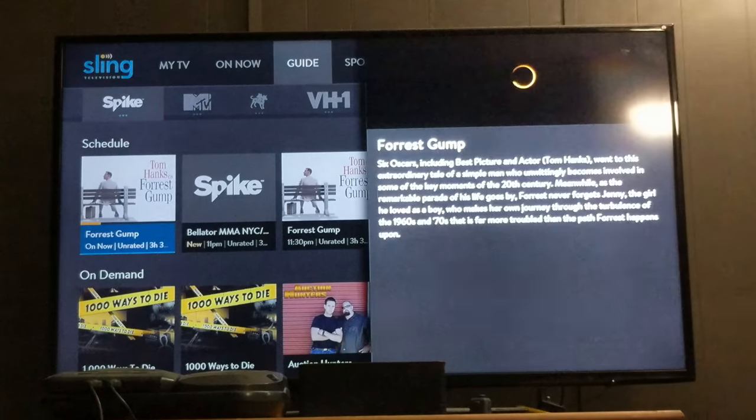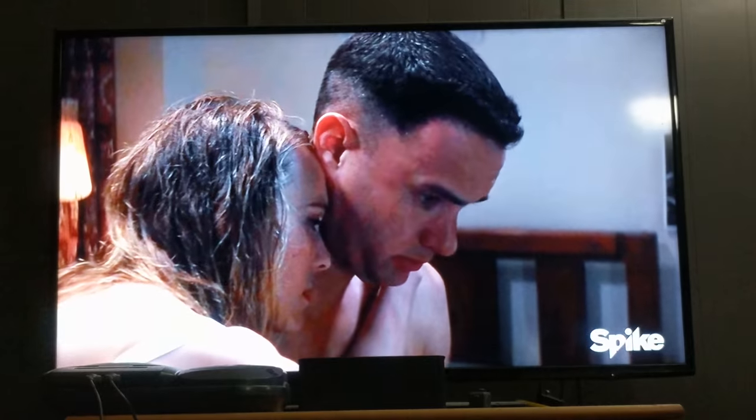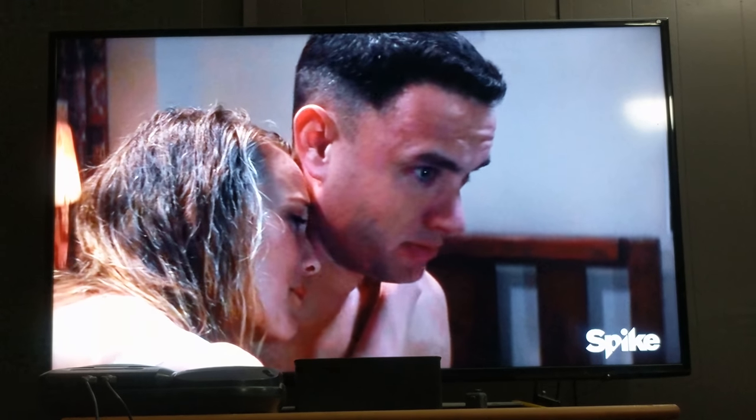I'll randomly select, say, Spike TV. Look at that — Forrest Gump's on. Click it, you get some info, click it again, and there you go, it's now loading. Voila — Forrest Gump on Spike TV.